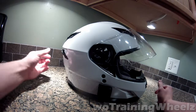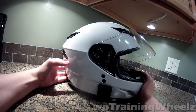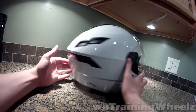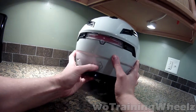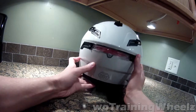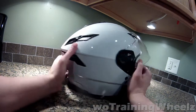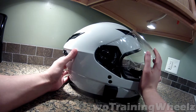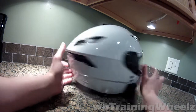Alright guys, without training was with you — you guys said you wanted a review of mods and everything for my helmet. This is the helmet itself, it is a GMAX 78S. This should be an extra large helmet size — I got 24 inches.